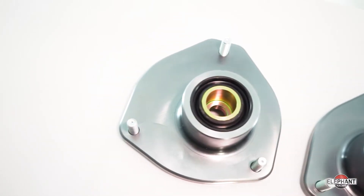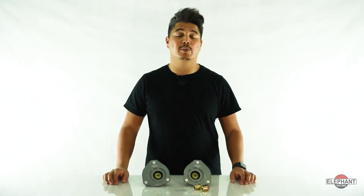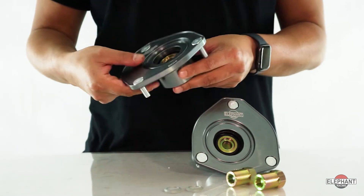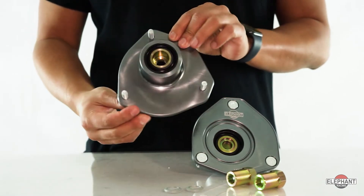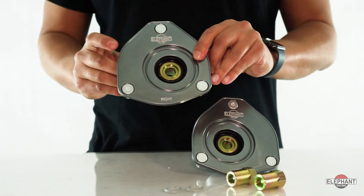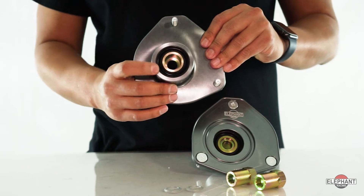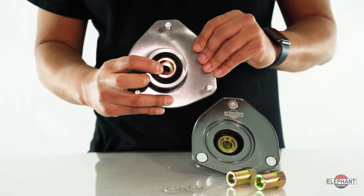These camber plates fit original factory-type struts, including those equipped with PASM. They're made from solid aluminum and anodized for protection. These plates use high-strength hardened steel spherical bearings and are direct replacements for the factory plates, which use compliant rubber bushings.